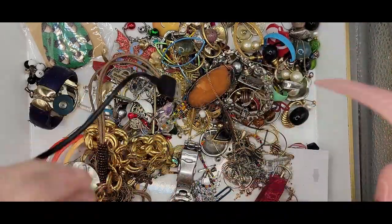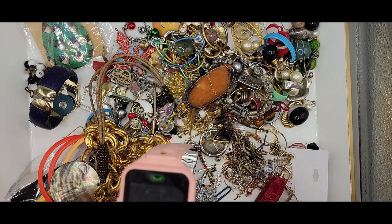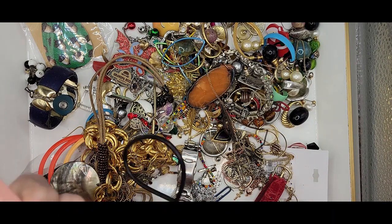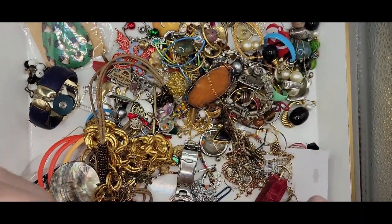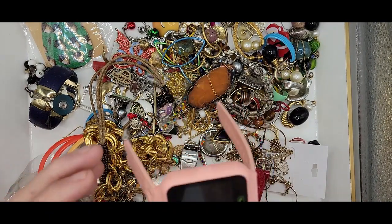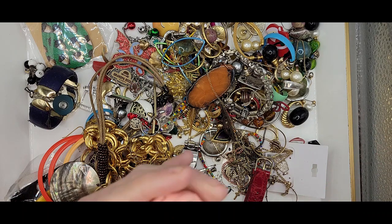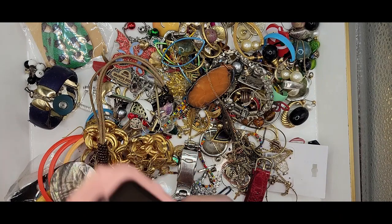It looks like we have a smartwatch, and this one came with a charger. I don't see any kind of maker, so it might just be your generic one that you could get anywhere. Interesting — I'll have to charge it and see if it works.